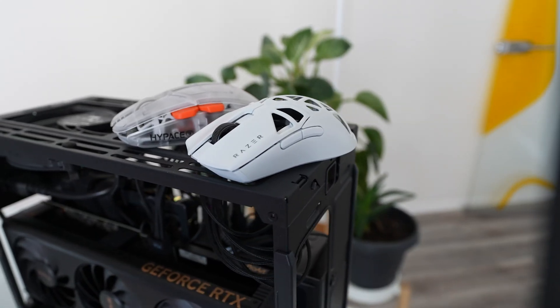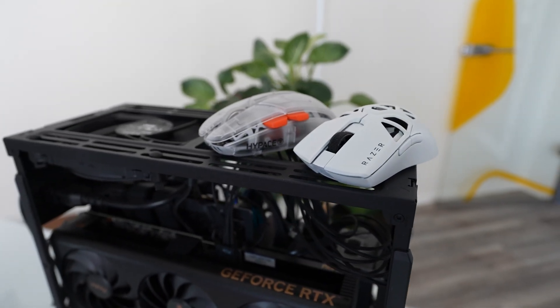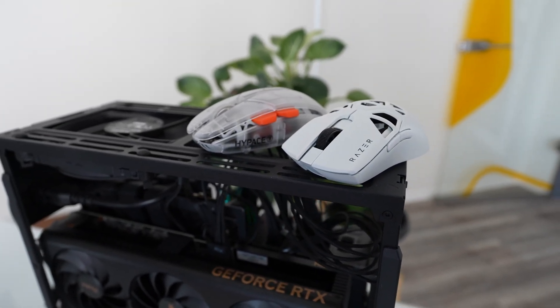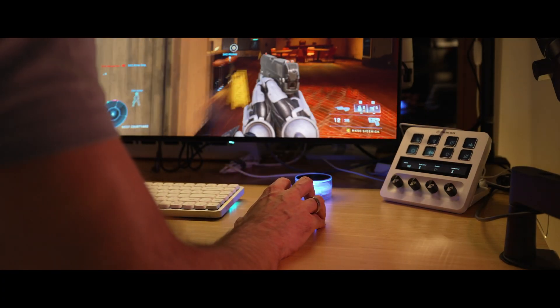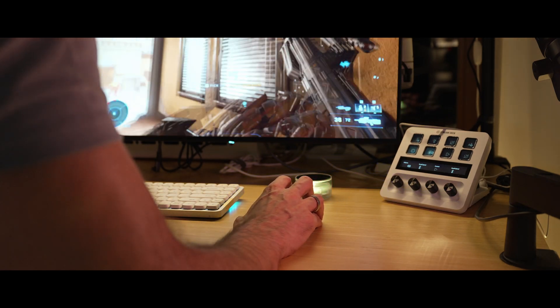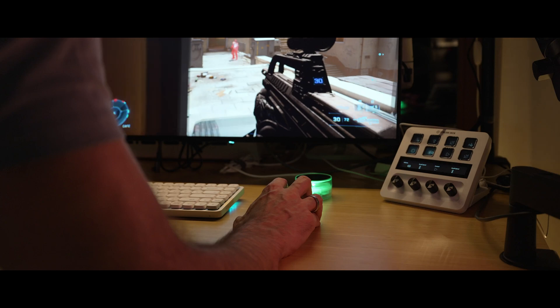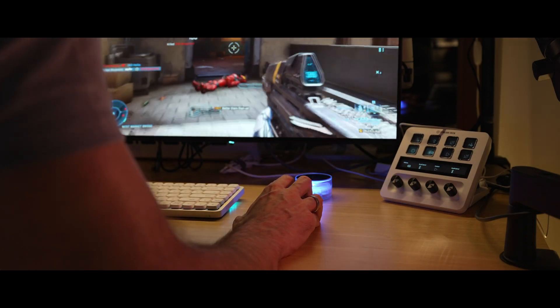eSport mice are built differently. They are ultra-lightweight, ergonomic, minimalistic and super robust, plus they're highly customizable. They pack high-end sensors for crazy precision and are durable enough to take a beating. eSport mice are built for professionals who use the mouse day in, day out — there's no way an eSport mouse should fail, especially not during a tournament. Naturally, those eSport mice are perfect for professional use.